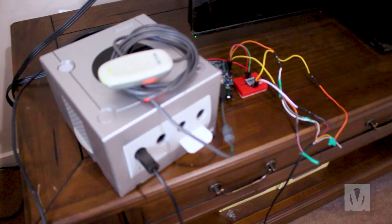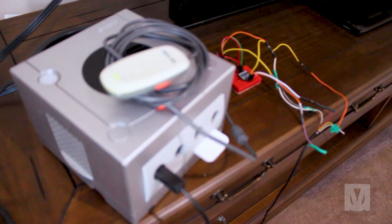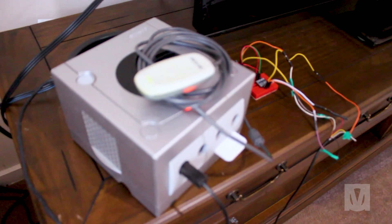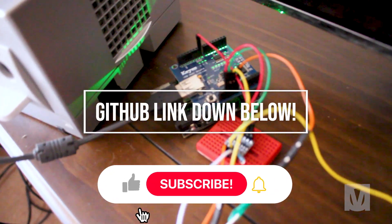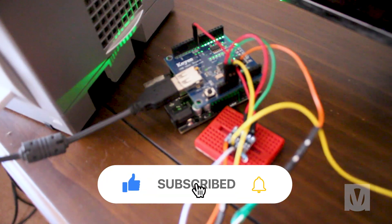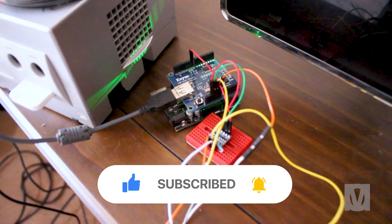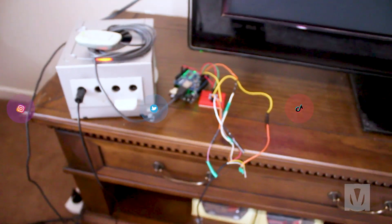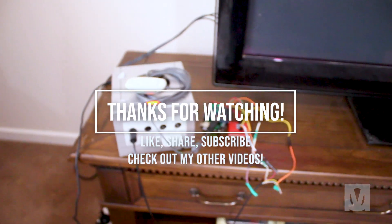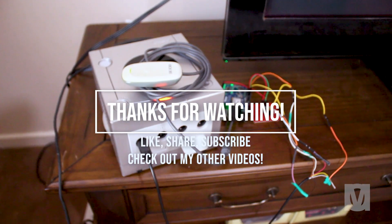Unfortunately, the project still has some bugs that are holding it back from reaching its full potential. Nonetheless, it still has countless uses and may serve as an inspiration for others to fix those bugs or create something new. All the details about the project, including my GitHub page, can be found in the video's description below. Don't forget to comment, like, share and subscribe, and feel free to spread the word to other GameCube enthusiasts or like-minded individuals. Bye!